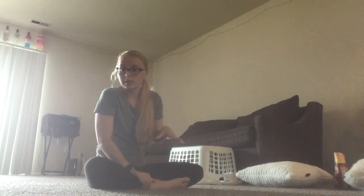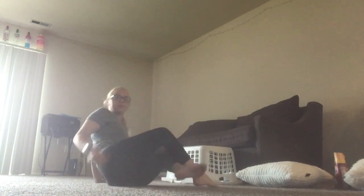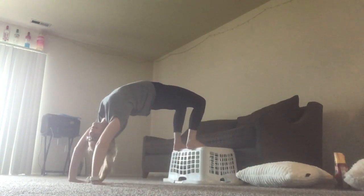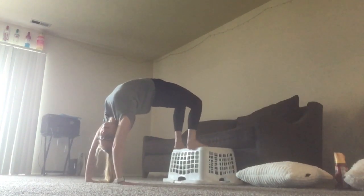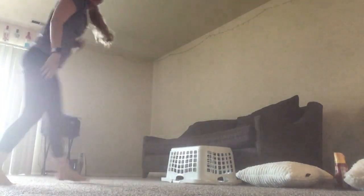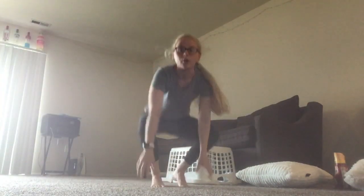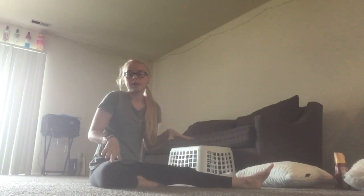It really depends on what kind of couch you have. You can also use a smaller ottoman or the side of your bed — anything like that works. You would put your feet up on the laundry basket, then push up, and a good thing to help is to walk your hands in first, make your bridge smaller, and then push over.